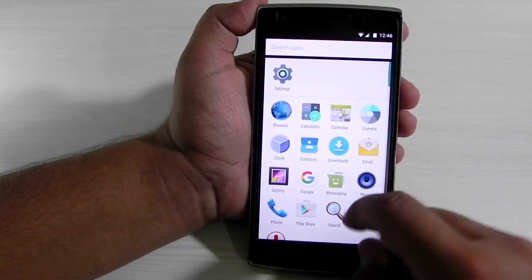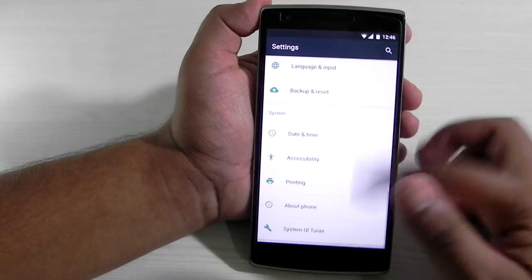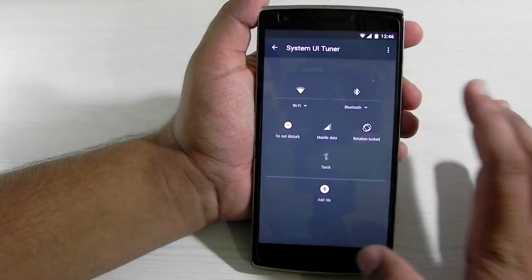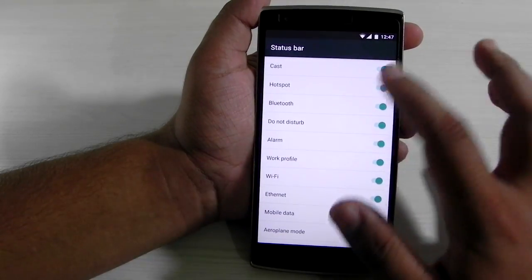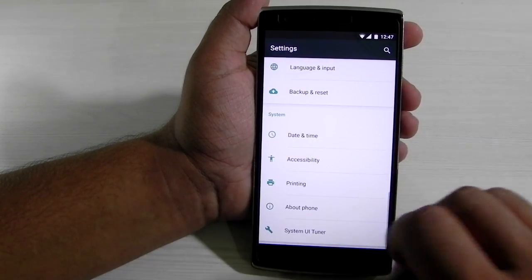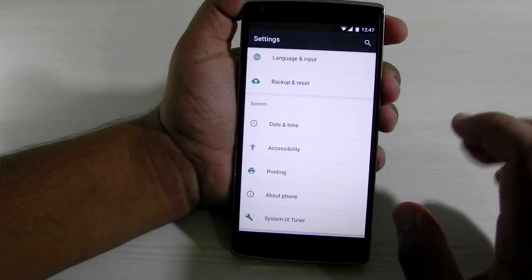It is a typical Android 6.0 ROM and everything from stock Android is present. The quick settings can also be edited, as you can see. It has everything stock Android comes with, and a lot more customization will come to this ROM very soon.